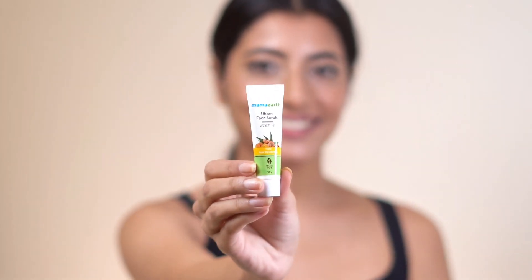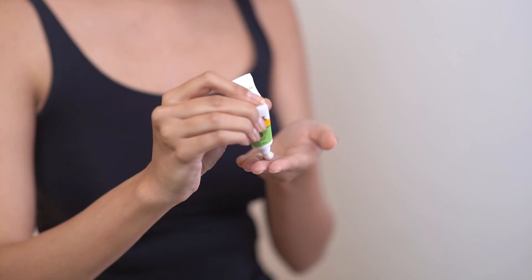Step 2: Exfoliate. A wet face पर ही Uptan face scrub से अच्छे से exfoliate करेंगे. बस थोड़ा सा scrub लेकर apply on your face and massage for 2-3 minutes. इस exfoliator से हमारे face की dead skin remove हो जाएगी. Nose और chin को अच्छे से scrub करना है to remove blackheads and impurities from the skin. Now rinse the face and pat it dry.